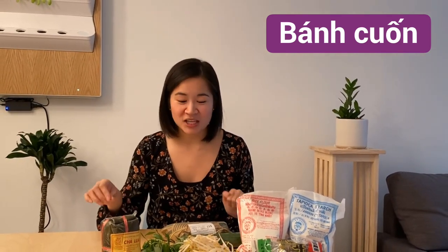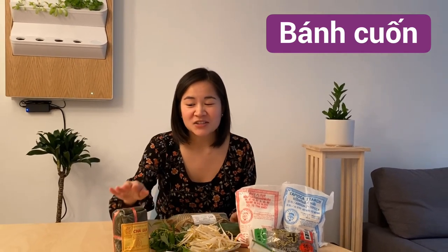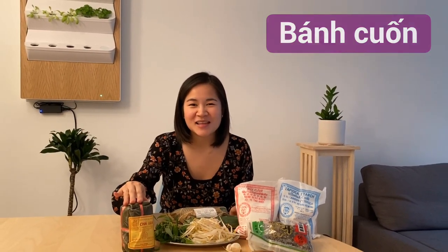Hi guys, today we're making bánh cuốn. Bánh cuốn is a Vietnamese rice crepe filled with minced pork and wood ear mushrooms. It's drizzled with Vietnamese fish sauce, it has cucumber, fresh herbs, and it's topped with chả lụa, which is Vietnamese ham.